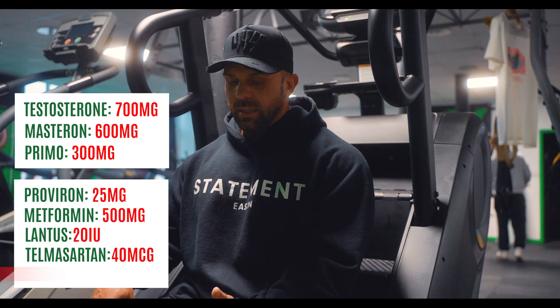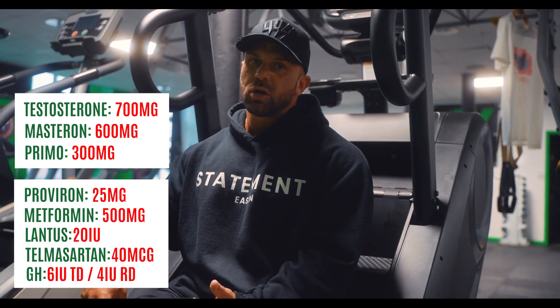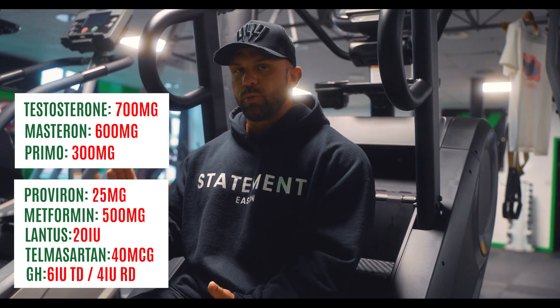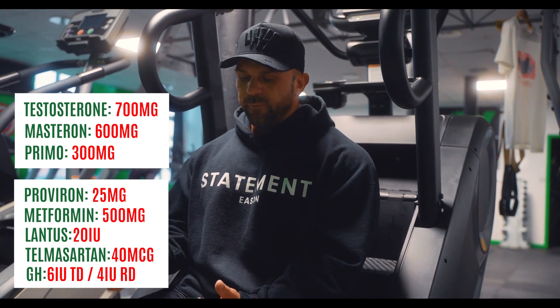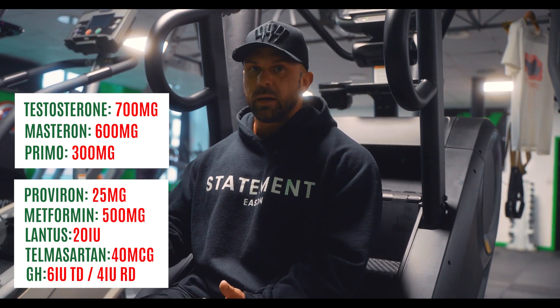The other thing we're going to use is GH. This is going to be six IUs on a training day — doing three pre-workout and three pre-bed. Then we're going to do four IUs on a rest day, two in the morning and two pre-bed.